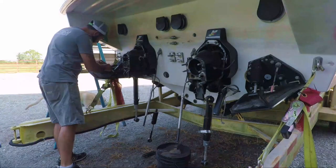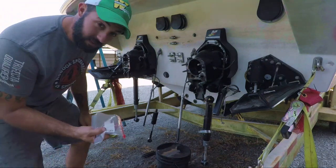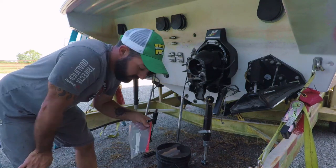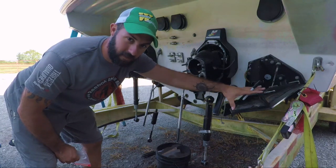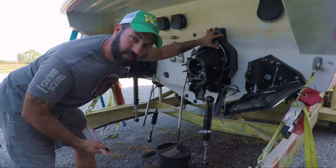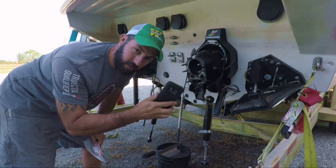A good tip to keep everything organized — especially when it's going to be a while before you put it back together — get some sandwich baggies. Write on them with permanent marker. Write down everything. All my K-plane bolts and accessories will go in one bag. Any studs, nuts, or wires that come off my transom assemblies go in a different bag. When we get inside the bilge with wires and plumbing, take a picture.